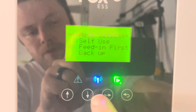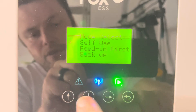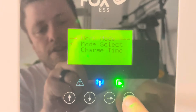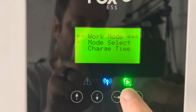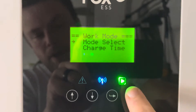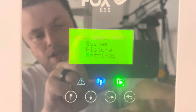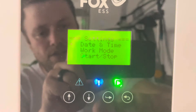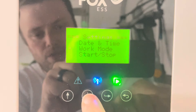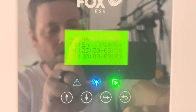There we go. I did notice some extra ones — weak grid mode was one of the extra ones they've recently added. Same process to change the charge time. If we're back on the home page, go Enter, down to Settings. If it asks you for a password, it's defaulted to four zeros, so just press Enter through all four zeros. Then go to Work Mode again, then Charge Time.